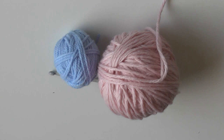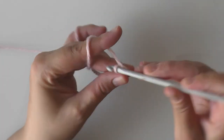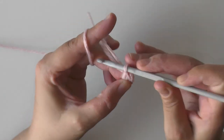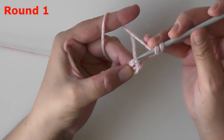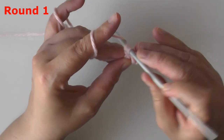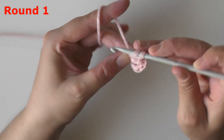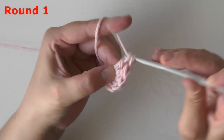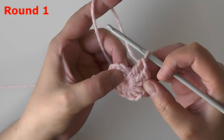To start, you want to chain three and then slip stitch in this beginning chain to form a ring. For round one, you want to chain three, and then in the ring itself you want to put 11 double crochets. I work over the tail because you can create kind of a pulley system at the end to tighten your hole if you need to. Go ahead and do your eleven and we'll be right back.